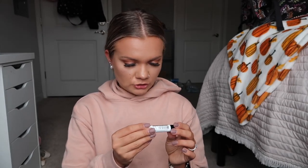Next is a Dr. Rogers Restore lip balm. I'm not sure of the specific scent or flavor but it feels very buttery and smooth. I'm a fan so far — you can never have too many lip balms.